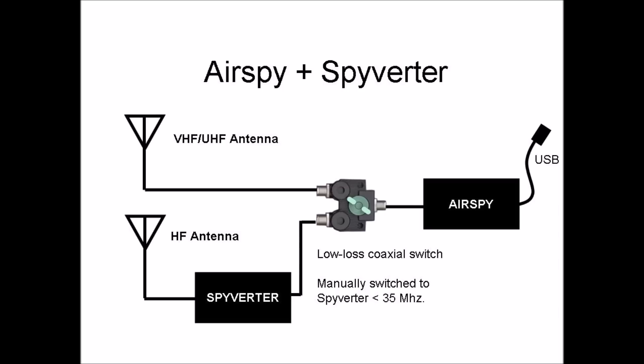Now of course, HF and VHF or UHF require different antennas, so a manual selector switch is still required. Use of a good, low-cost coaxial switch will provide best results.